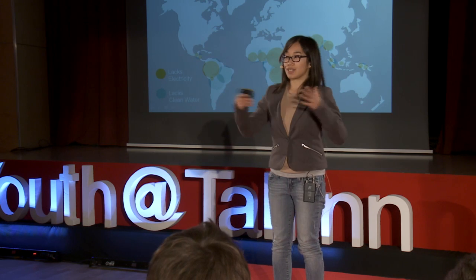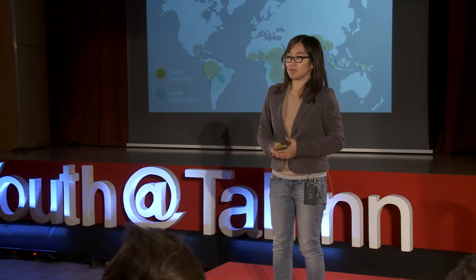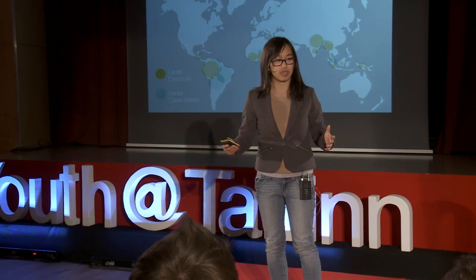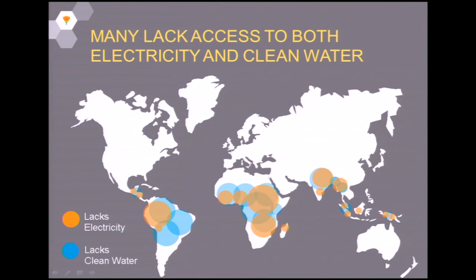Some of the same areas that lack access to solar panels and electricity also have a problem getting access to clean water. Part of this problem comes from a lack of understanding that clean water is important, because if I stopped drinking dirty water today, it would be hard to see a health benefit tomorrow. My health might improve a month or a year from now, but it's hard to see that short-term change.